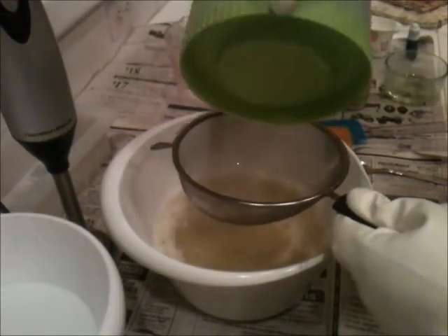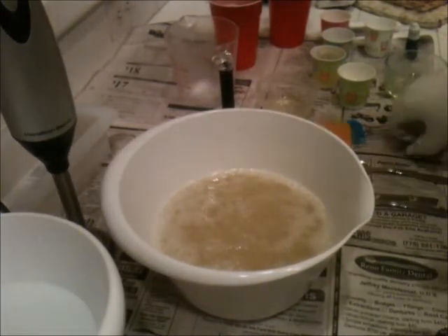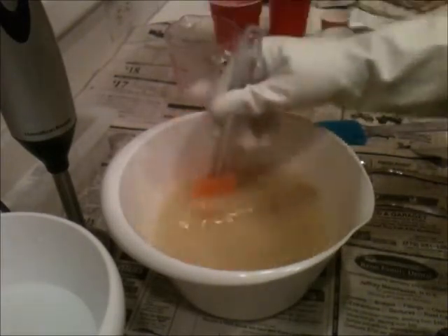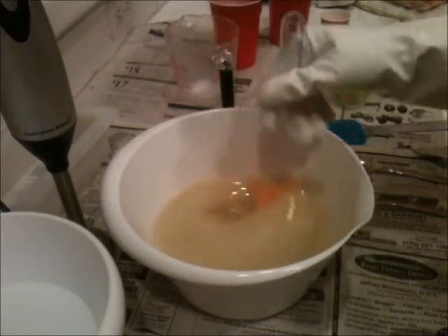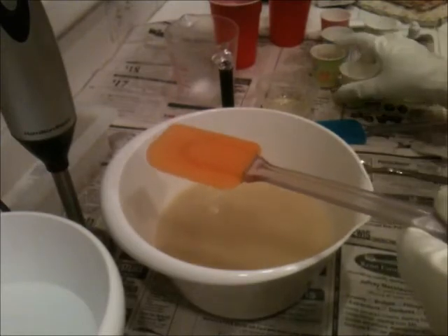I am going to add my lye water. I just want to stir it in because I have silk in there, but it looks like it fully dissolved already. I've had trouble speaking the last couple of days — I need to get some mental stimulation going on. Give that one good stir.